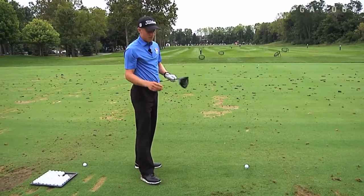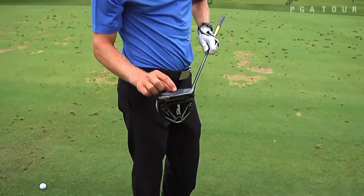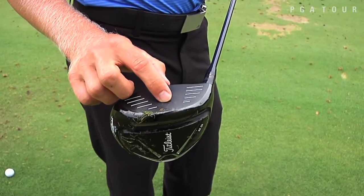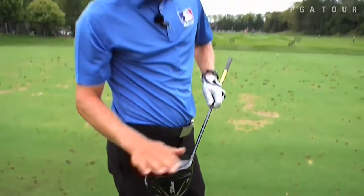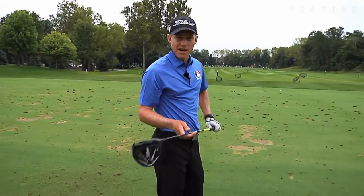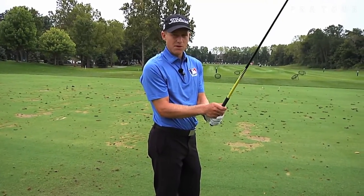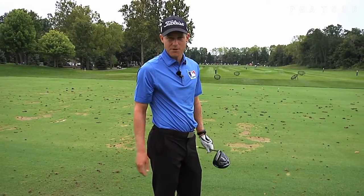What that's going to do — instead of hitting it up here in the hot sweet spot of the driver — I'm going to make my normal swing, I'm not going to change anything. I'm going to hit the ball more down here, and the ball is going to come off with just a little bit more spin and a little bit less speed. It's still going to go a lot farther than three wood, but the ball is going to come down somewhere between a three-wood distance and a driver distance, which is perfect on some of these dogleg par-4s we play.